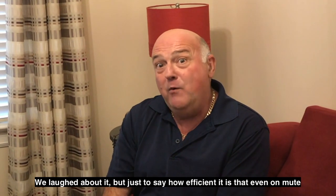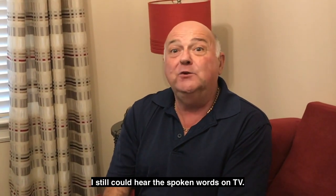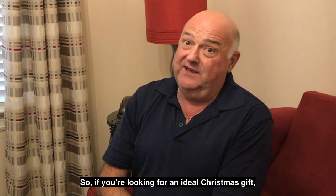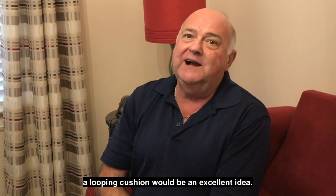But just to say how efficient it is — even at mute, I still could hear the spoken words of TV. So if you're looking for an ideal Christmas gift, a looping cushion would be an excellent idea.